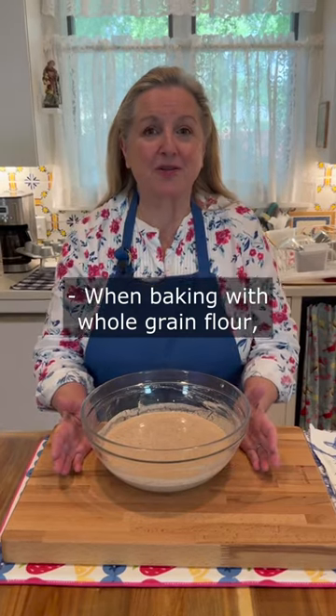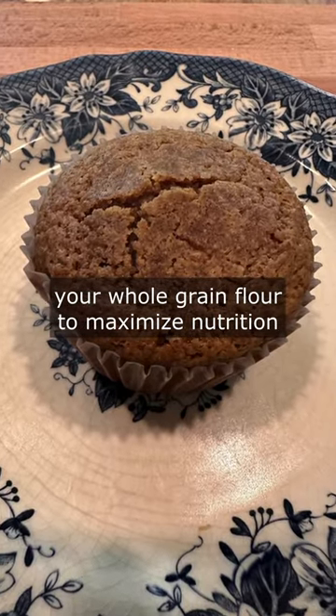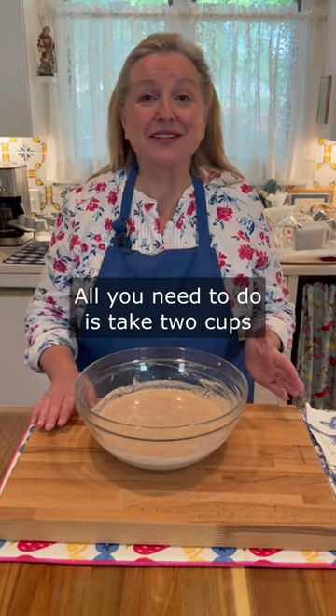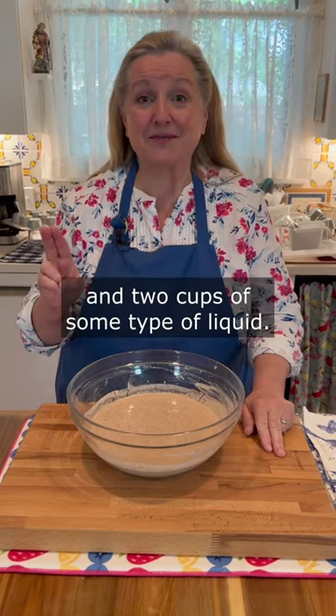When baking with whole grain flour, you want to be sure to soak your whole grain flour to maximize nutrition and digestibility. And it's very easy to do. All you need to do is take two cups of your whole grain flour and two cups of some type of liquid.